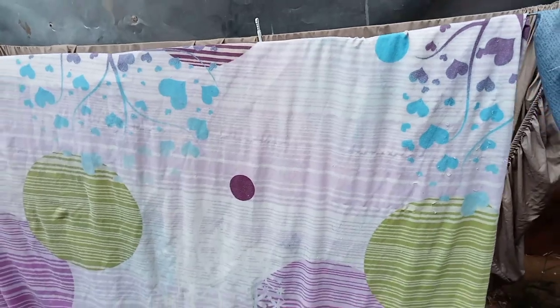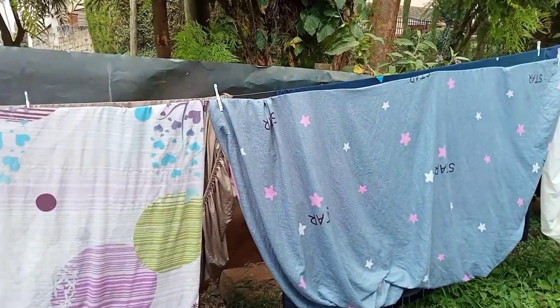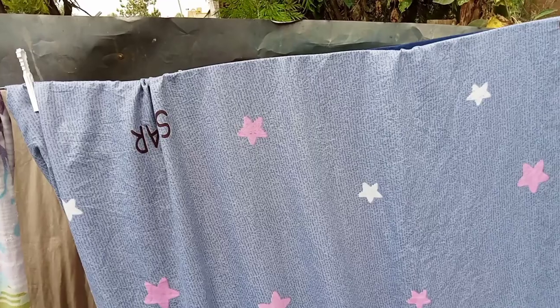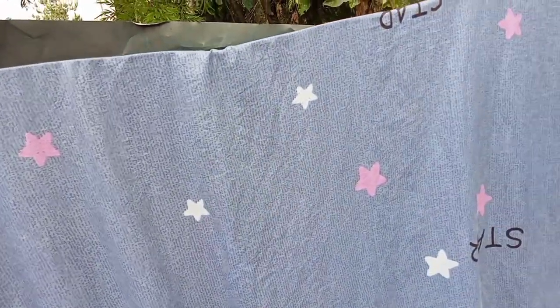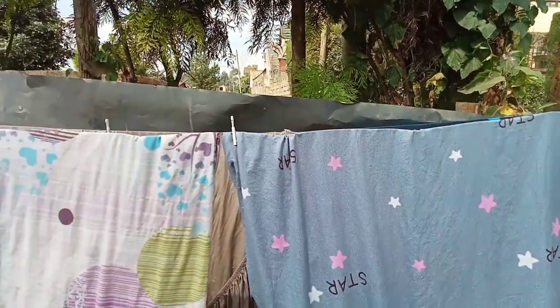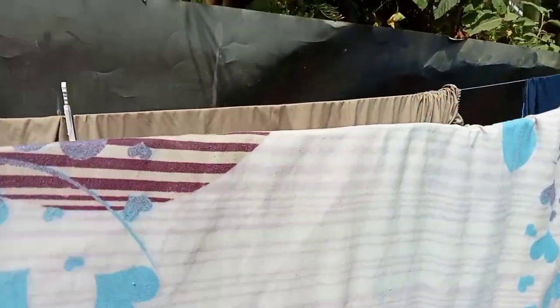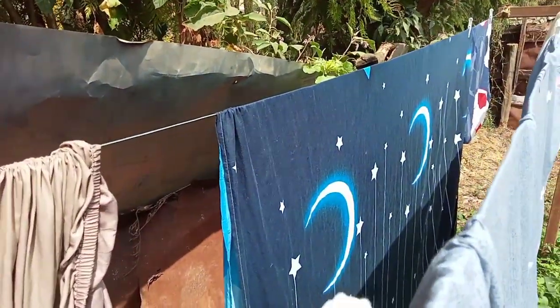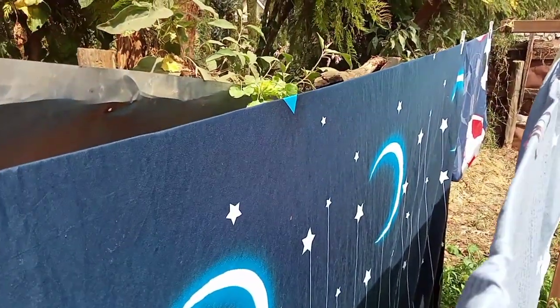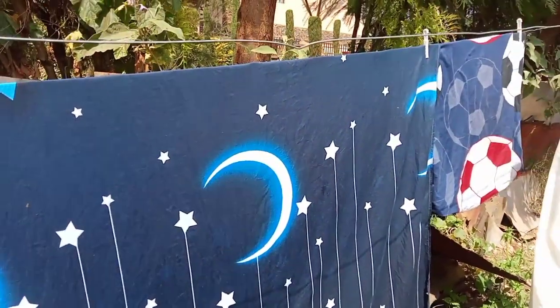My bed sheets are looking so clean and smelling so fresh — I just love the way they are looking right now. By the way, if you have whites, make sure you soak them first before putting them into the machine — that way the machine will wash effectively. And consider doing white laundry first; don't mix whites with other colored stuff because of course they'll stain. My bed sheets are dark-colored so that's why I washed them together. They're looking so clean and nice! If you're looking for something affordable that suits your budget, this is something I can truly recommend.